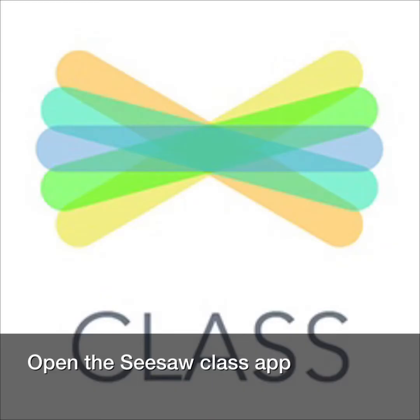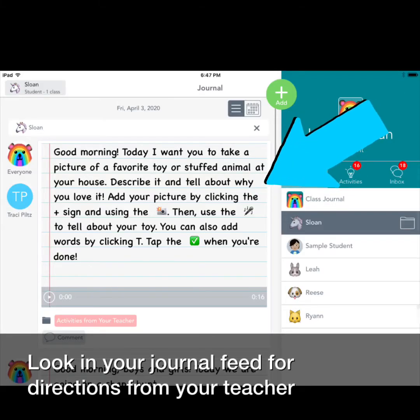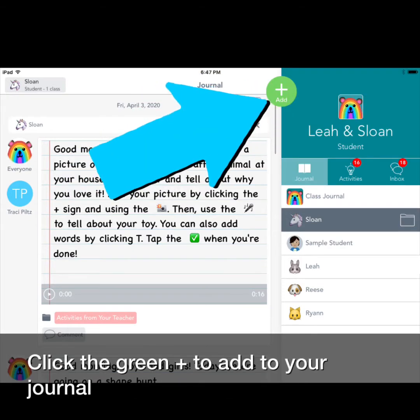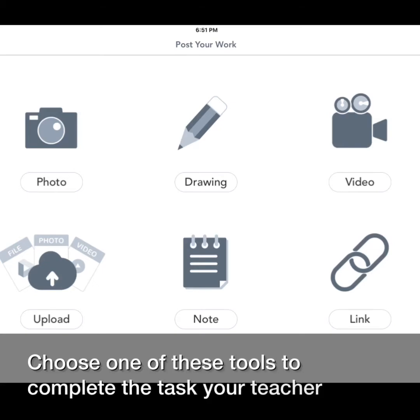Open the Seesaw Class app. Look in your journal feed for directions from your teacher. Click the green plus sign to add to your journal, then choose one of the tools to complete the task your teacher gave you.